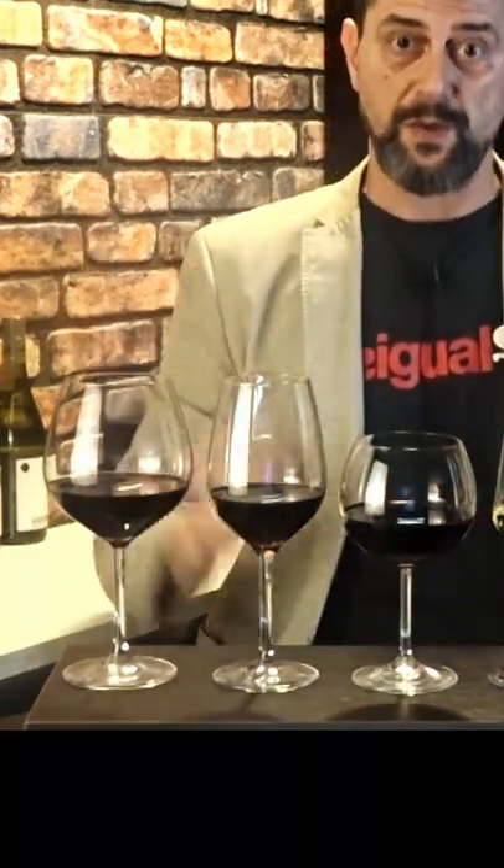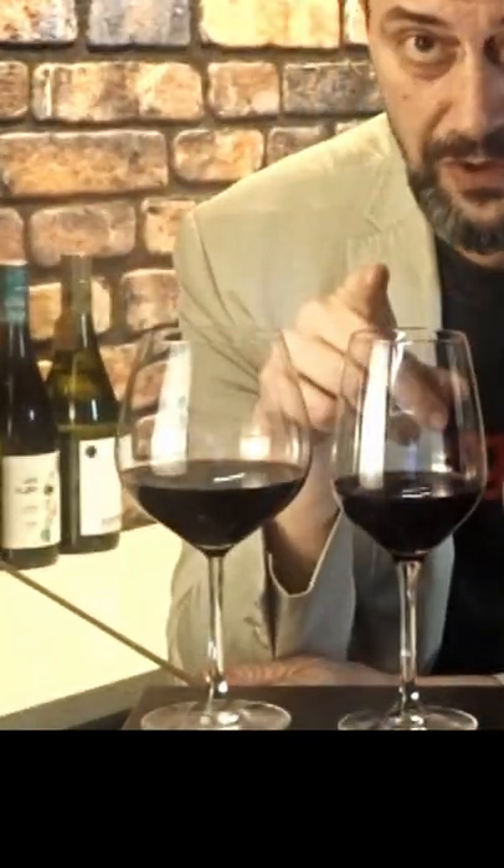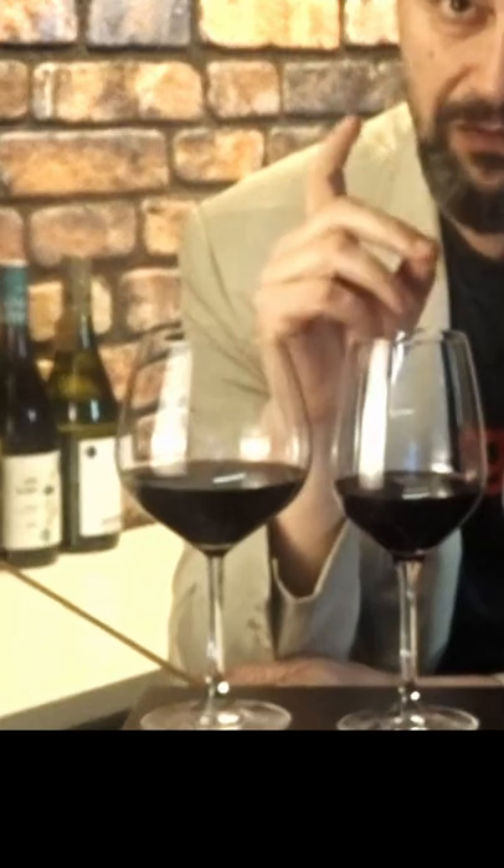This one, the oversized one, is for old wines. You don't have to rush yourself to pour an old wine into a decanter. You may damage it very, very badly.